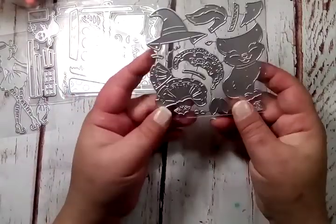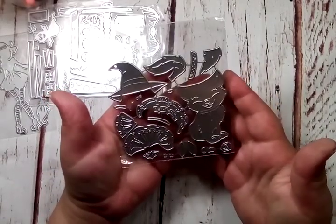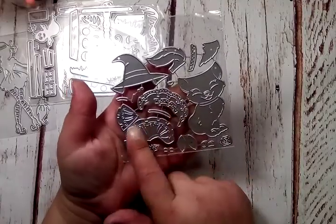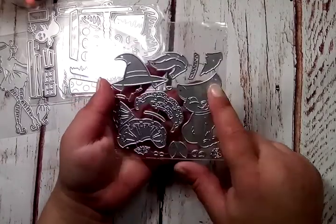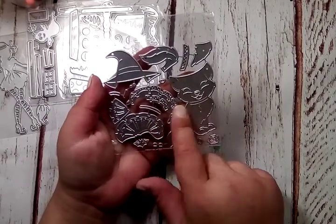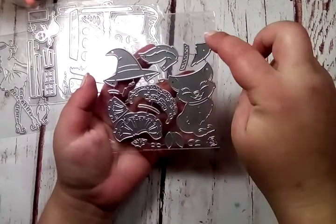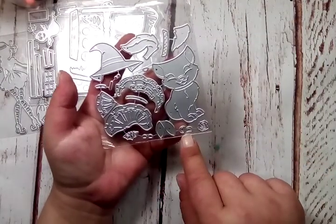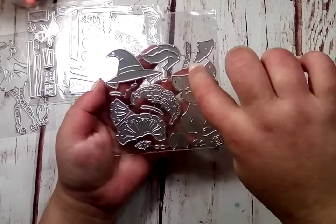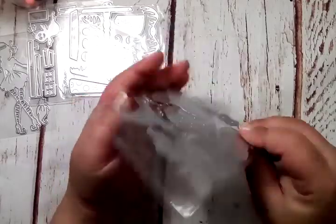Oh my goodness, the next one is so stinking cute. This reminds me of Marie — if you know Aristocats, look at the little cat here. She's so cute. She's got her skirt pieces, and it's only her upper body because the skirt is covering her. You're going to have her skirt layers and then her tail sticking out — it looks like a layering piece. And then you've got pieces for her eyes, a rose in her hair, her ears, a hat, and little pieces for the hat as well. Super cute.